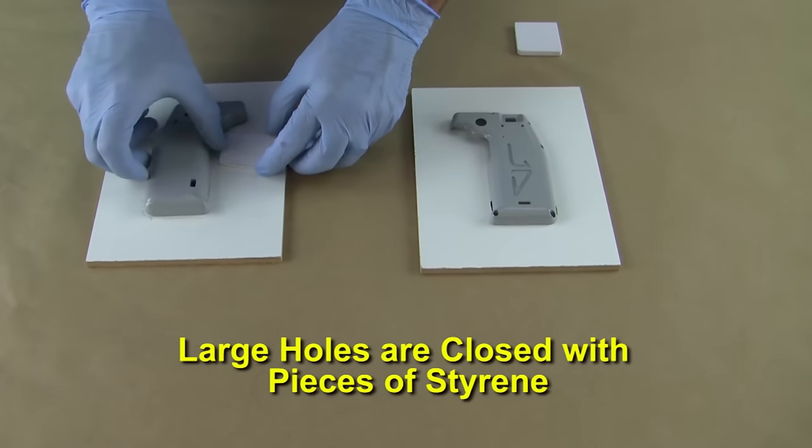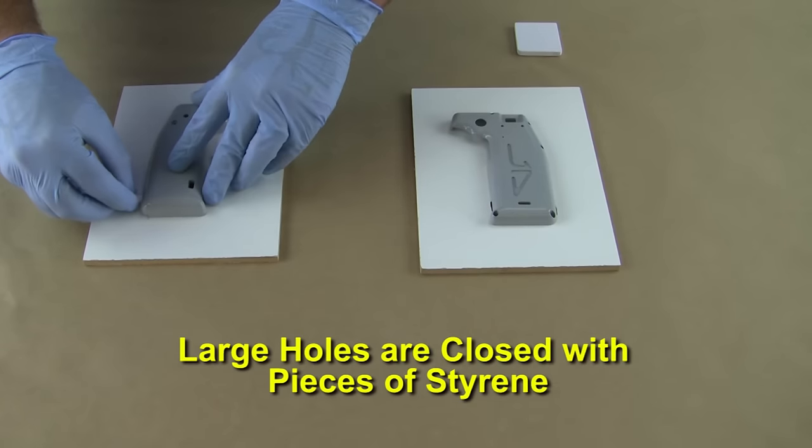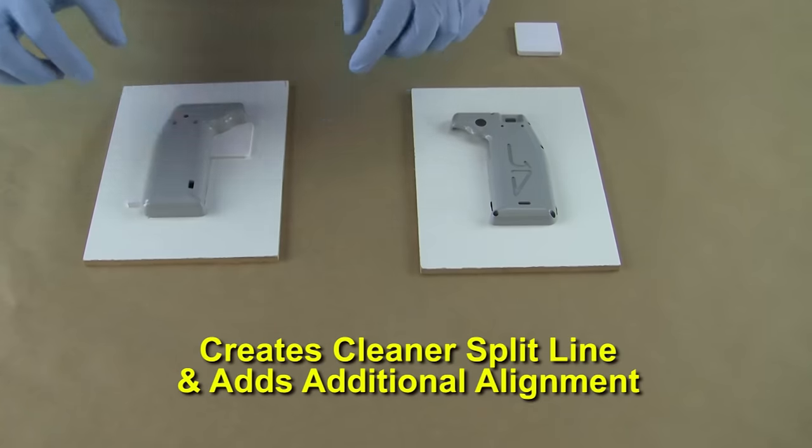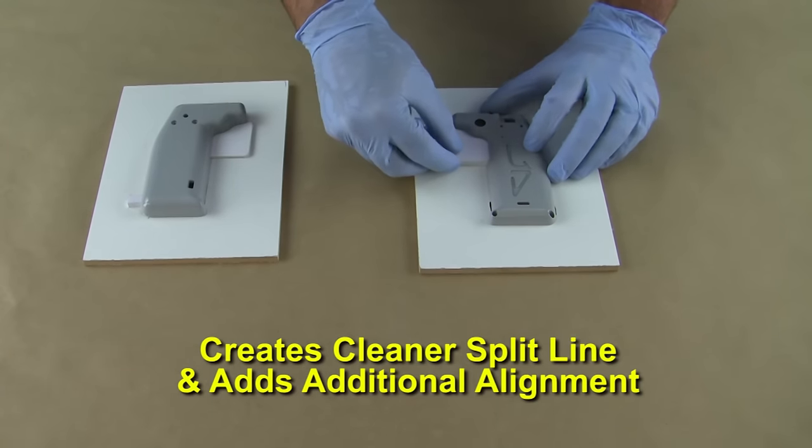We close any large openings with pieces of styrene cut and sanded to shape. Having these blocks stick out from the pattern creates a cleaner split line and adds an additional alignment feature for the two-piece mold.